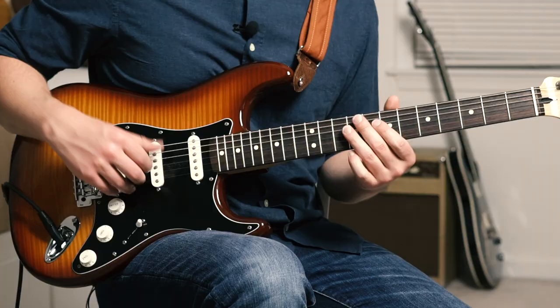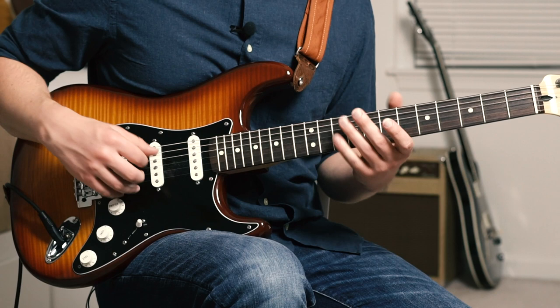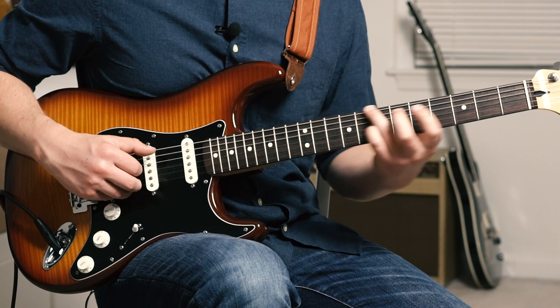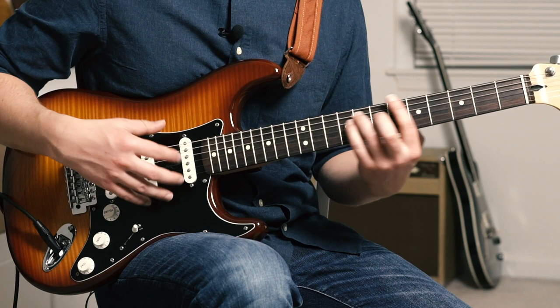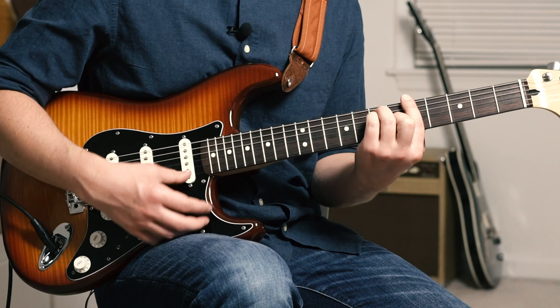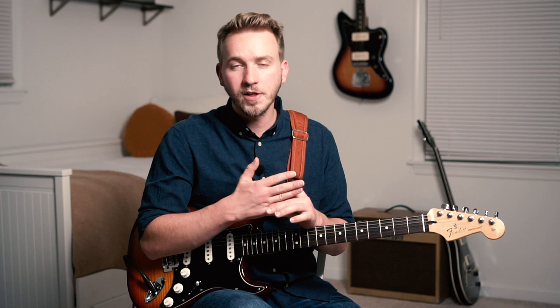That whole last section we've already played — the only difference is we end on that A. In the first section we went elsewhere, but here we're just going to end on an A major. I'm barring my index finger on the 5, ring and pinky on the 7 of A and D, middle finger on the 6 of G. I'm going to play the whole piece nice and slow — hopefully that will give you something to practice.